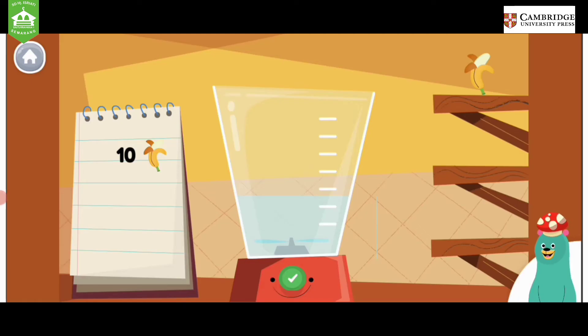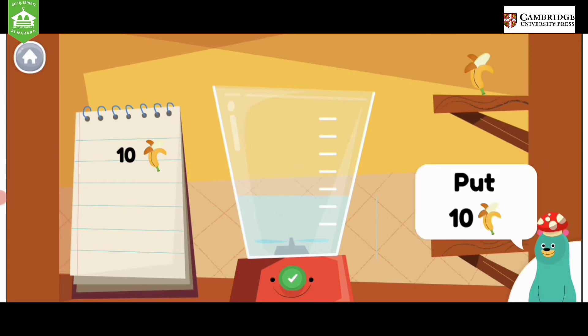Make a smoothie by following the recipe. When you finish, press the green button. Put ten pieces of banana into the blender.